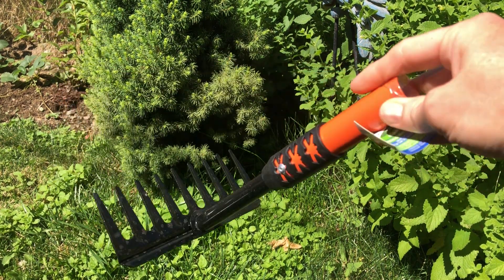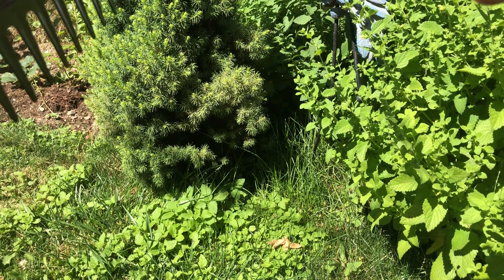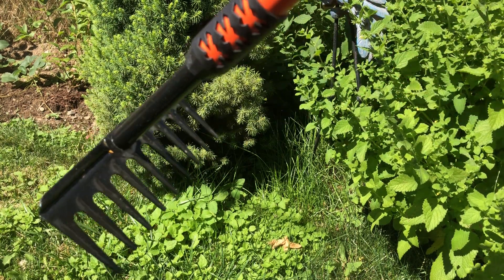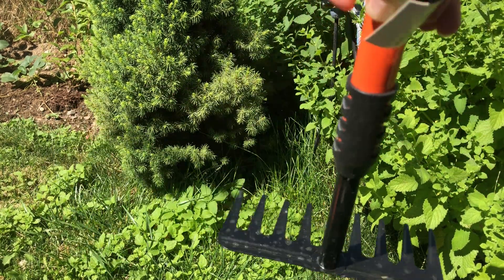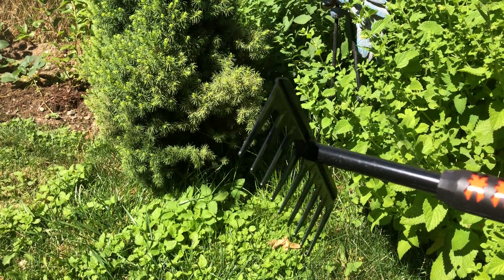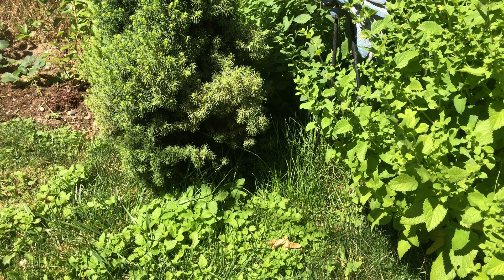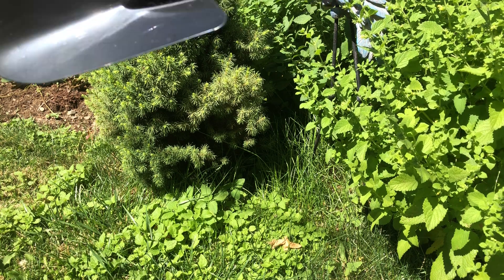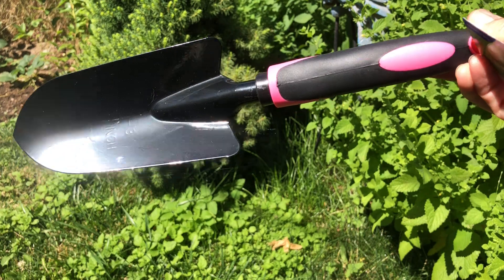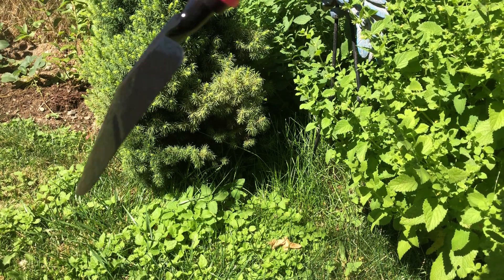Look at this other little rake I found — isn't that great? This part is plastic and I think this part is metal, so that's a great deal for a dollar twenty-five.